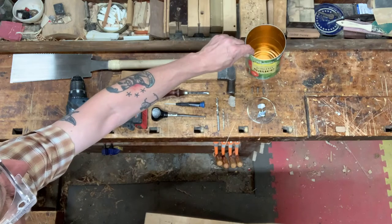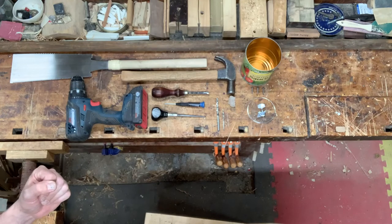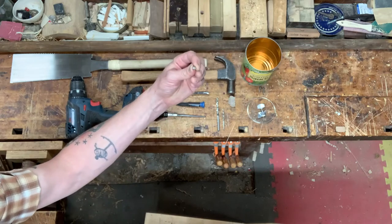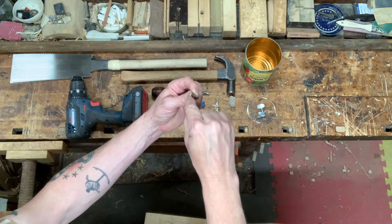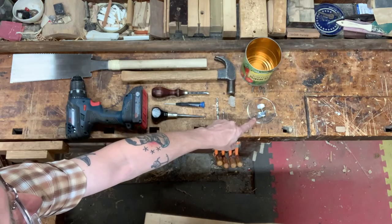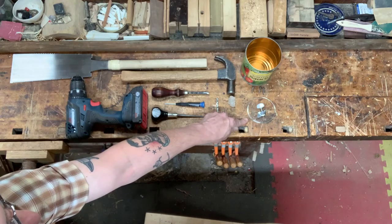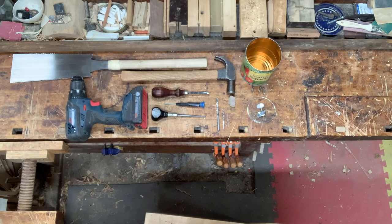You'll need a can — I like these 29-ounce tomato sauce cans, but you could use another type or size. Three screws that are at least a half an inch long, and at least one of them has to be a flat head screw — that means a single groove running side to side, not a cross or a square. You'll need a guitar tuner with its tiny mounting screw, and a guitar string. This is a 0.18 plain steel acoustic guitar string. Wound style strings tend not to work well for this project.